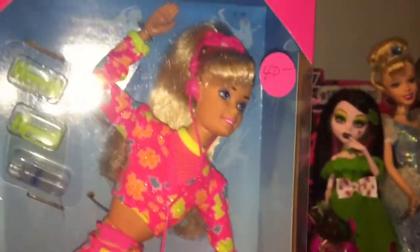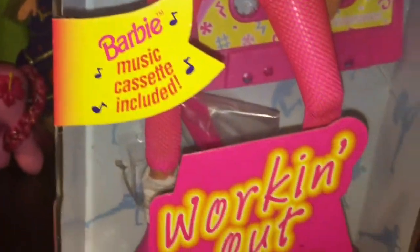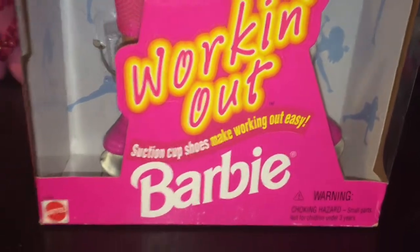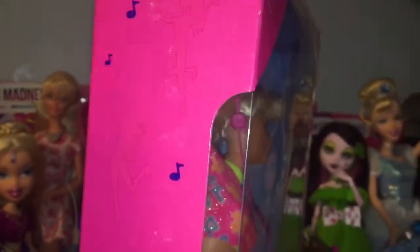She's so cute. She has that classic pink Barbie box. It says Barbie, music cassette included, working out, suction cup shoes, make your working out easy, Barbie. And on the sides of the box you can hardly see, but there's little silhouettes of Barbie working out with music notes.